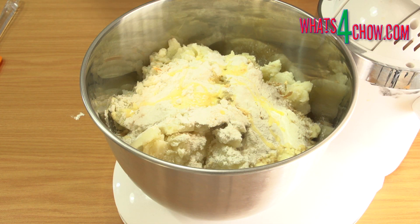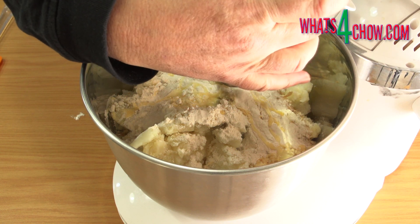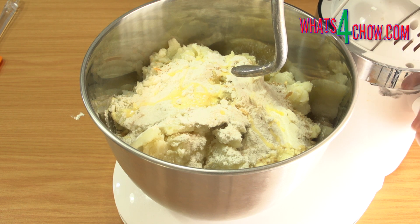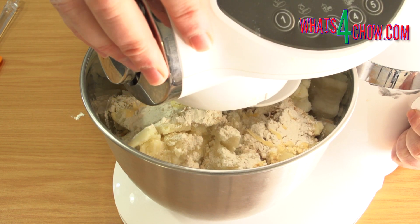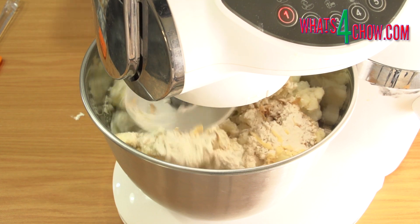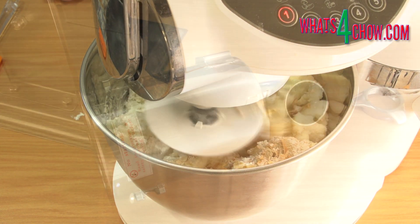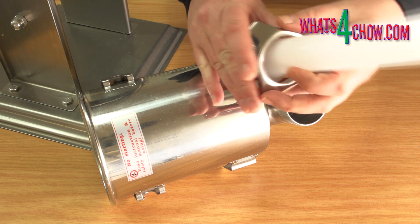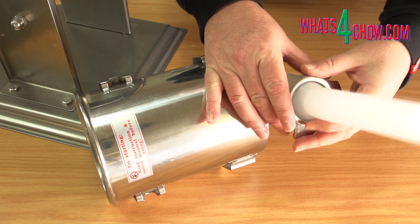Place the bowl on your mixer with the dough hook attached and mix the mash until totally combined. This will take about 5 minutes. You can also mix it by hand if you don't have a mixer.